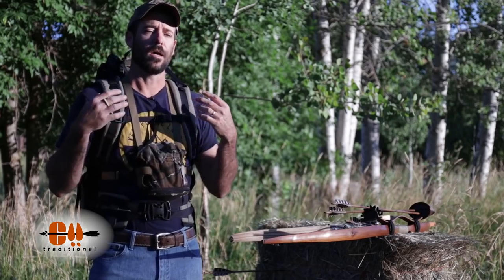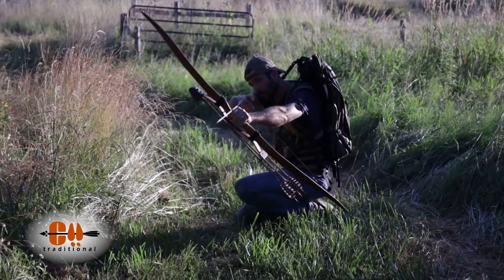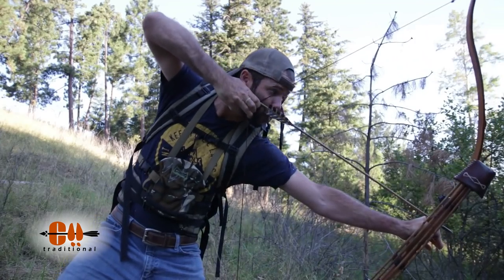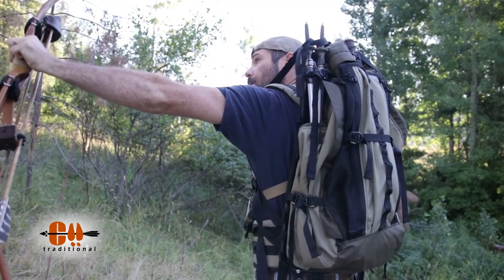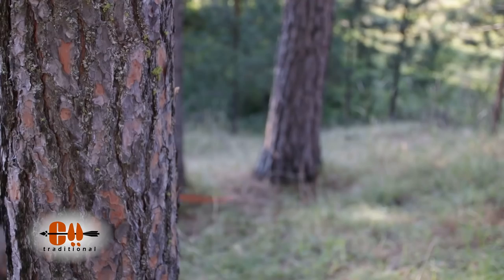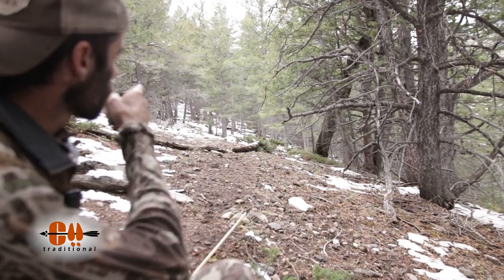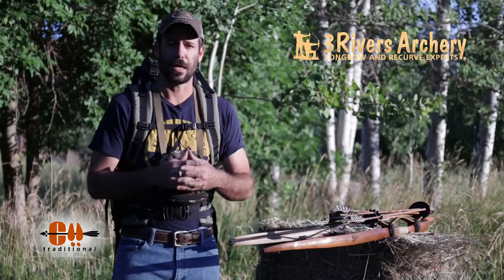I like to shoot in the situations that I'm going to be shooting in the woods. I usually have a day pack on and I always have my binoculars on. As the summer goes on, I'll start actually hiking around and doing some stump shooting with this pack. I'll be doing some uphill and downhill shooting, kneeling, shooting underbrush — any kind of conceivable situation that I might be in when I've got an elk close, I'm going to try to mimic that stuff as closely as I can.